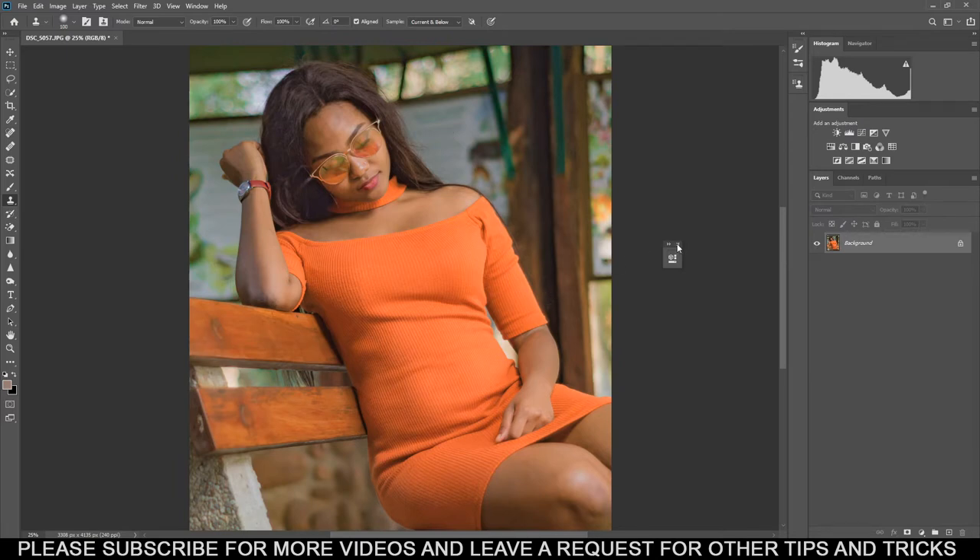Make sure your picture is properly exposed. This technique you can use when you're done doing the skin retouching and everything. The first thing you have to do is duplicate your layer — you can just press Ctrl+J or drag it down to the duplicate icon.